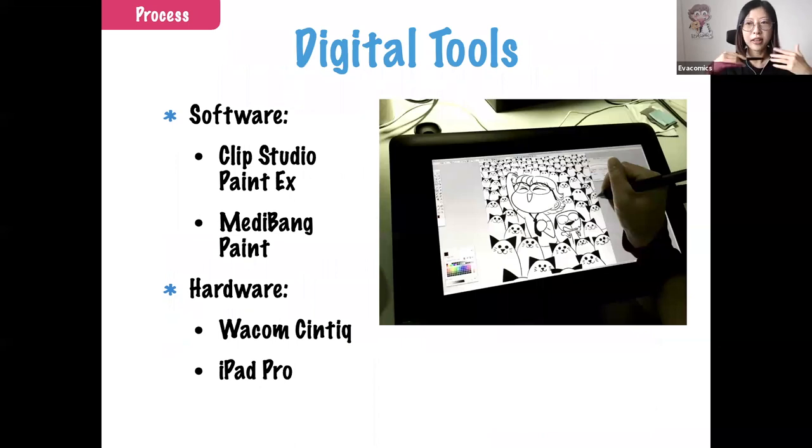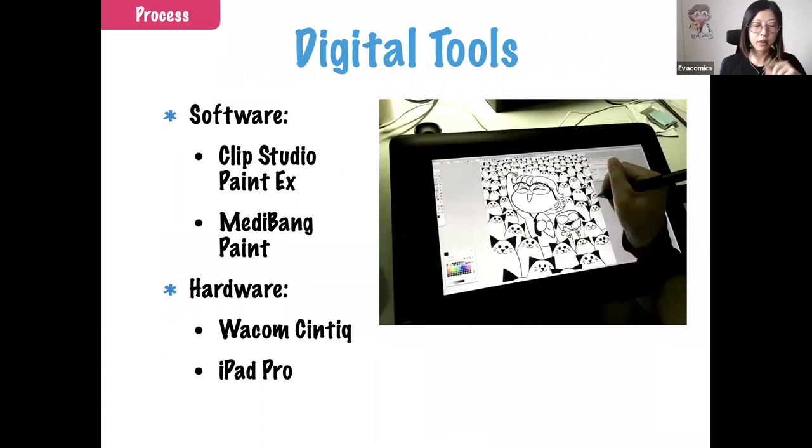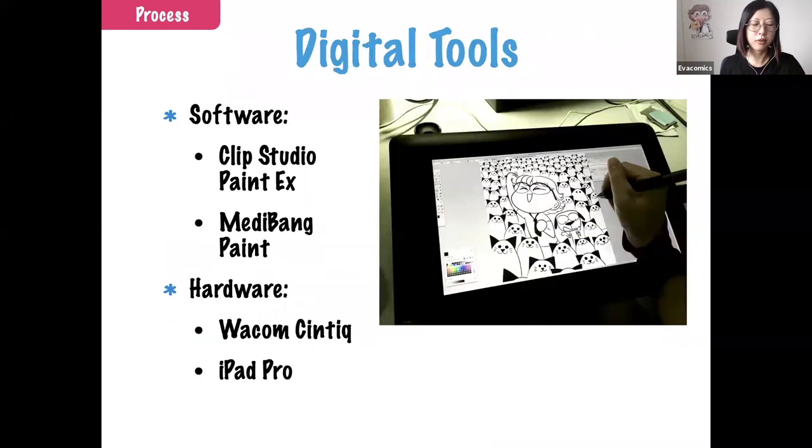In Singapore, the more popular choice is digital because with traditional methods you need space to store papers, and the papers will yellow because our weather is quite humid. You also need to store materials like pens and pencils. Digital is our preferred method and it's more direct — with traditional you still need to scan or photograph your work, but digital is already digitized so you just export to JPEG and post. It's more convenient.